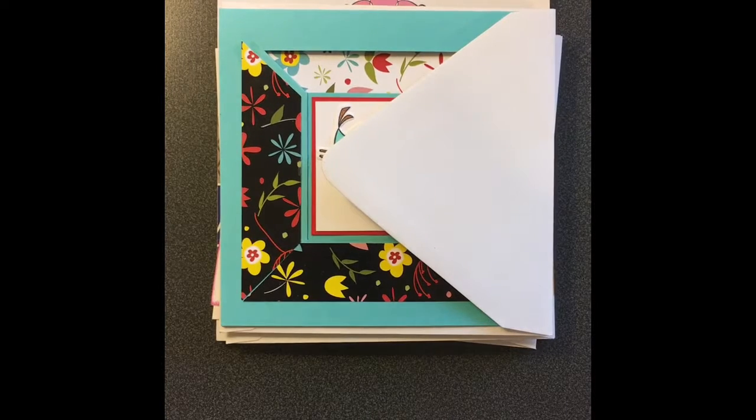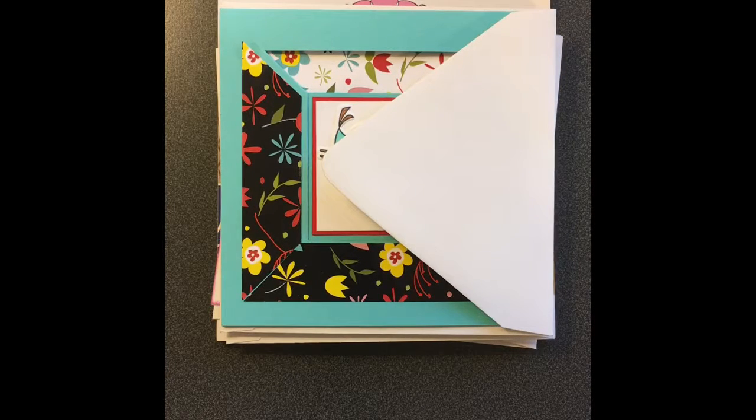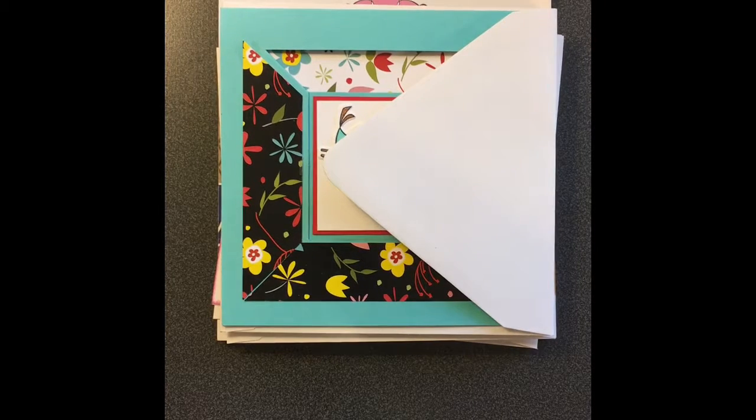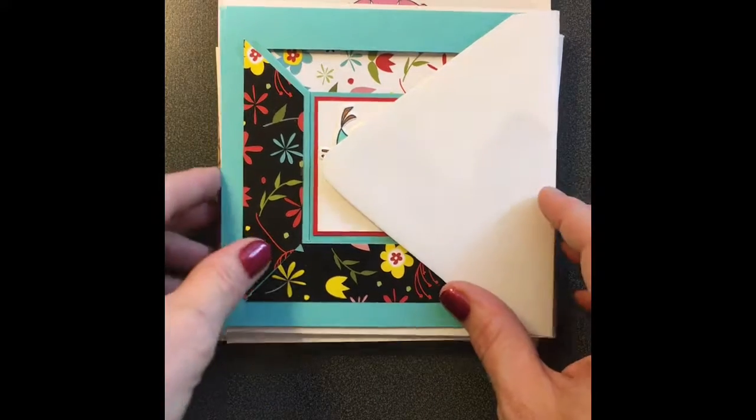Hey guys, it's Candy and I'm here with a quick share. Me and Paige do a card swap every month and this is actually for August. We did the birds and bees for our swap this time and we both kind of got off to a little start here. School just started for me so I'm behind doing videos, and you know life just can get crazy for everybody, but I wanted to share these wonderful cards.